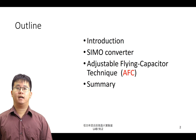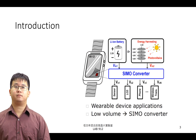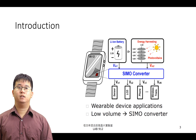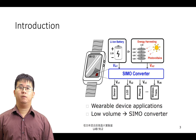之後我們將以 AFC 作為此技術的縮寫，最後在 Summary 的部分做實驗總結。目前對於能量收集系統的應用，大多應用於穿戴式裝置，如手機、智慧型手錶，或者人體內的裝置，如心率儲存器、助聽器。這些裝置有一個共通點，那就是體積小。本實驗結合了能量收集系統與 SIMO Converter，增加了轉換效率，並且同時縮小了體積。